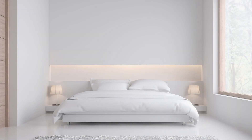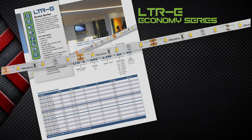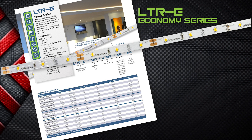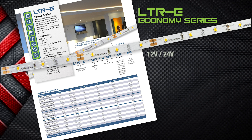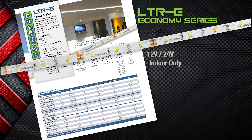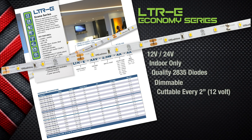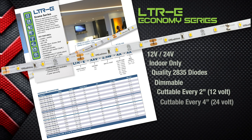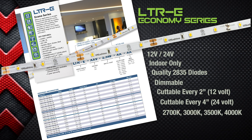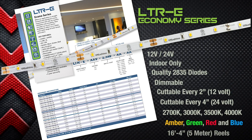Then there are those applications that only require a basic, no-frills approach to lighting. Enter GM Lighting's LTR E-Series, where the E stands for Economy. Available in either 12-volt or 24-volt, the LTR E-Series tape is suitable for indoor locations only, features quality 2835 diodes that are dimmable, cuttable every 2 inches for the 12-volt or 4 inches for the 24-volt, available in color temperatures from 2700K to 4000K, and comes in amber, green, red, and blue in 5-meter reels.